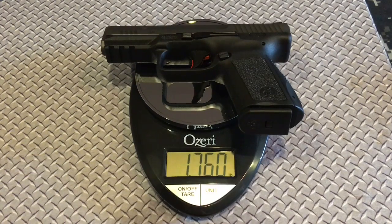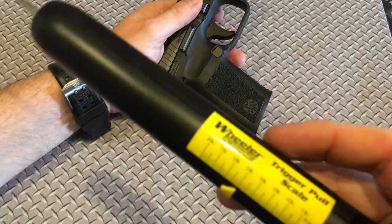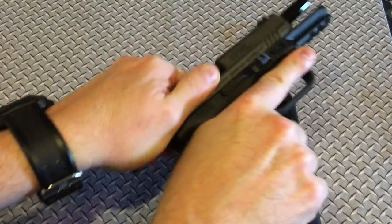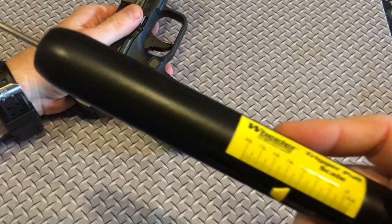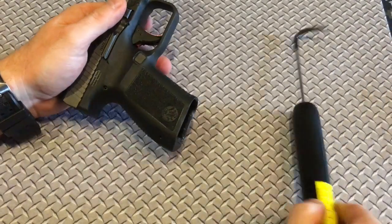Unloaded weight with mag in: 28.15 ounces, 1.76 pounds. Trigger pull: about 4.98 pounds — under the 5.5 of the Glocks. On the tip of the trigger: about 4.3 to 4.4 pounds. Pretty damn good.